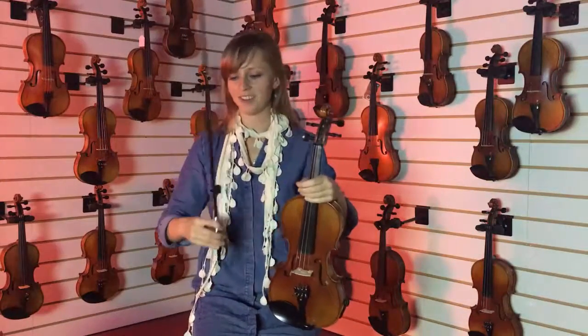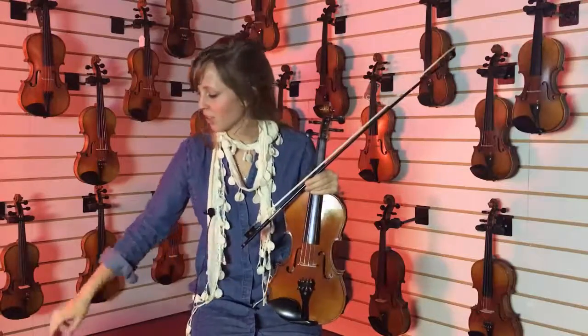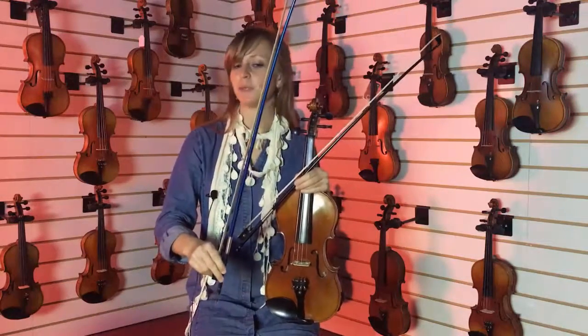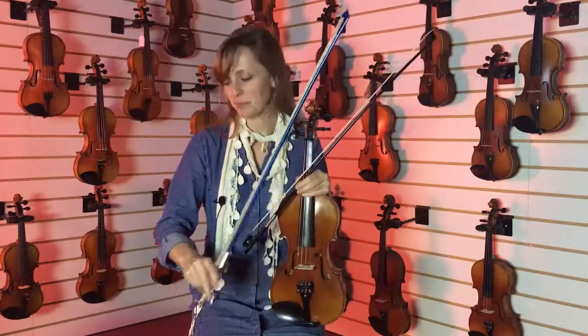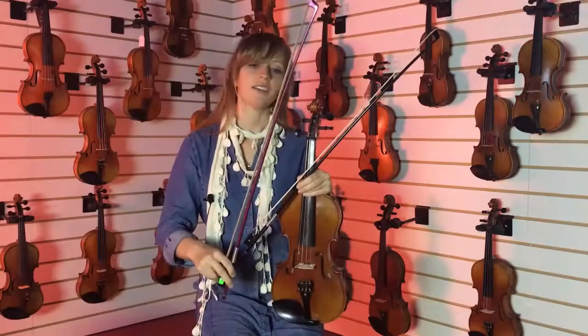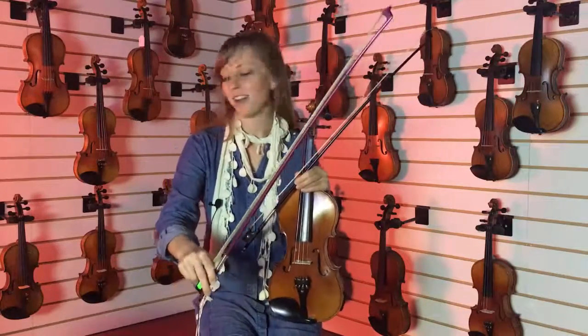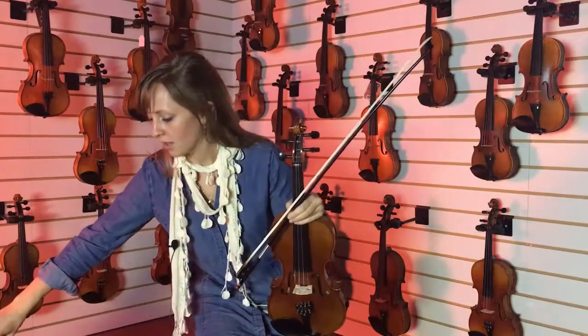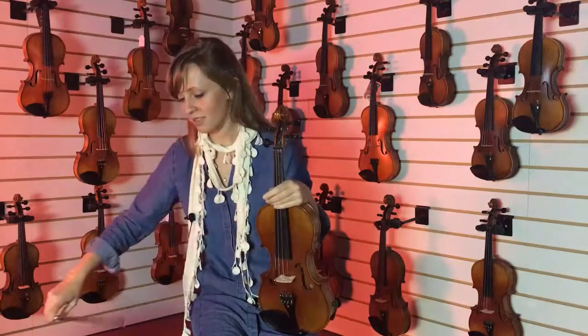There's a fun variety with this one — you can also order it in a blue color if you're looking for something a little bit different, something you wouldn't get with a regular bow, and a pink color as well. The one I've been playing is the black one.